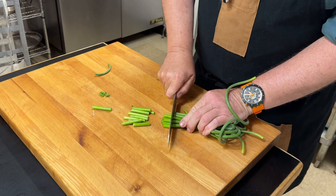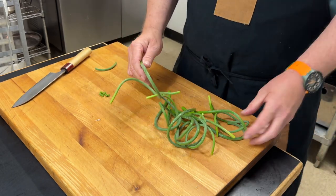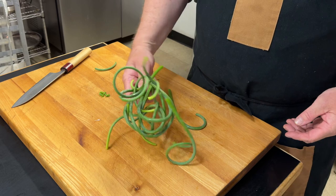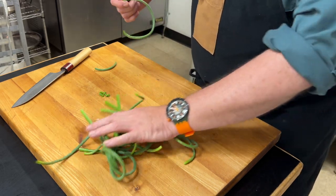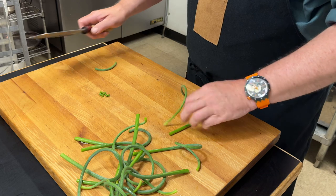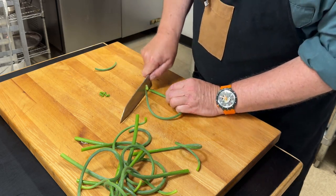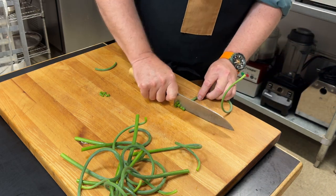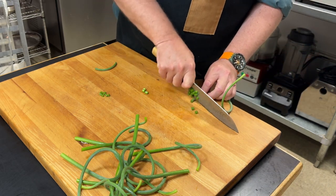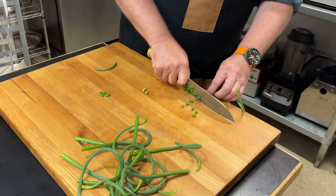I'm just going to cut off this end because it's a little tougher. At the restaurant, we do bags and bags of these. When we have downtime, someone will just sit around and chop these up. They're a little awkward because they're twisty, but you should be able to just go right through them.